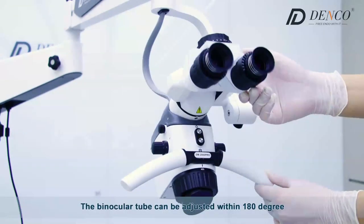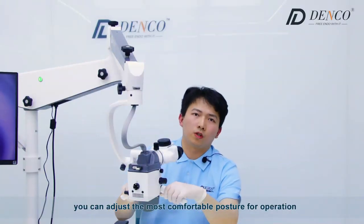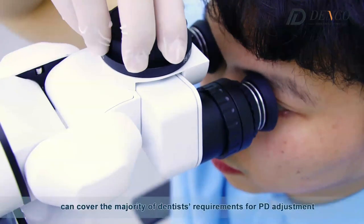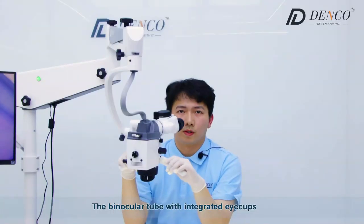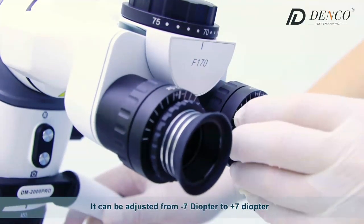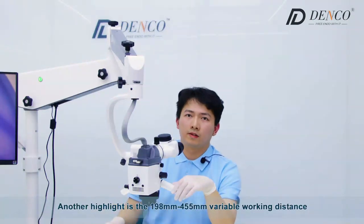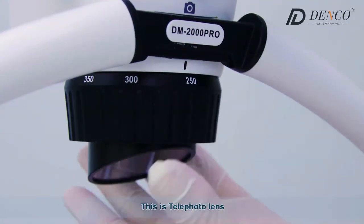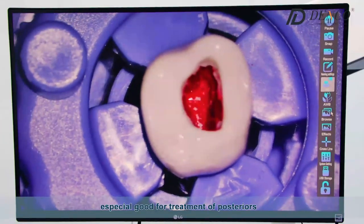The binocular tubes can adjust within 180 degrees so you can adjust to the most comfortable posture. For interpupillary distance, the adjustment range is 50 to 75 mm, covering the majority of dentists' requirements for PD adjustment. The binocular tube with integrated eye cups is friendly to dentists who want to wear their eyeglasses. It can be adjusted from negative 7 diopters to positive 7 diopters. Another highlight is the 198–455 mm variable working distance — this telephoto lens is enough to meet all kinds of clinical needs, especially good for treatment of posterior teeth.